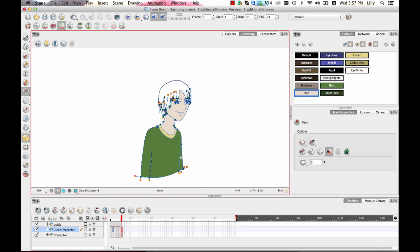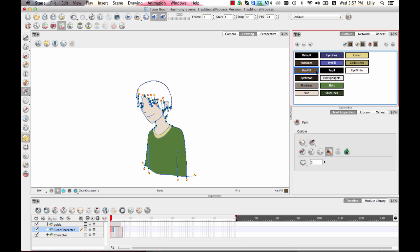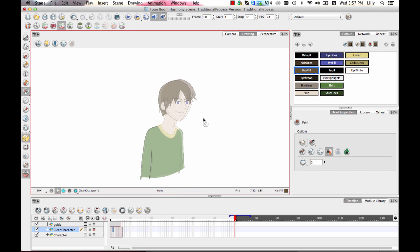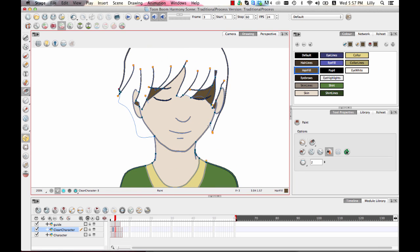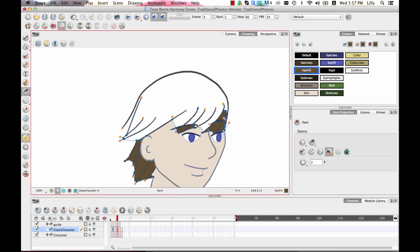Now that I've got everything except the hair done, there's a really easy way to do it. There is a tool called Apply to All Drawings. If I take my hair fill color, turn on Apply to Multiple Drawings, turn on the onion skin to make sure I'm covering a large enough area, and drag over everything — then if we play through, it has filled in all the drawings where the hair region was fully closed. If one hasn't filled in, it's most likely because there's a gap somewhere. I can see a little gap here, close that, then fill it in. There was quite a large gap there — now it's done.